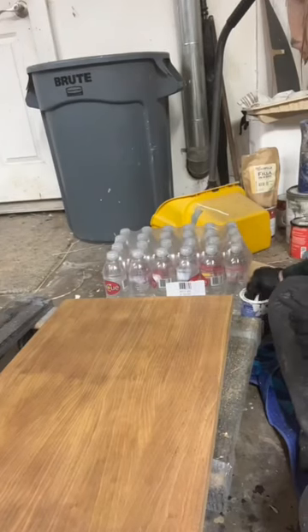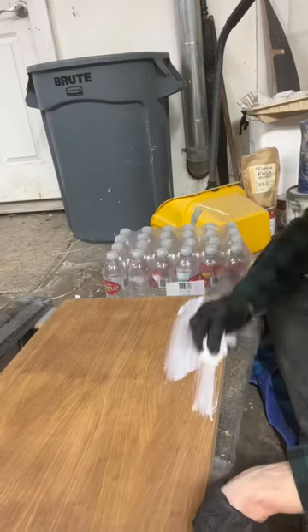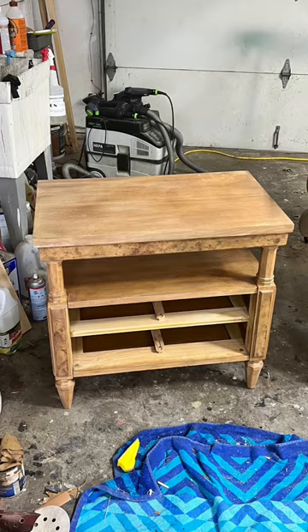I used a white stain on the top and sides to tone down the red finish. Then I went over it with Colonial Maple Gel Stain, and then with some brown wax to give it a little depth.